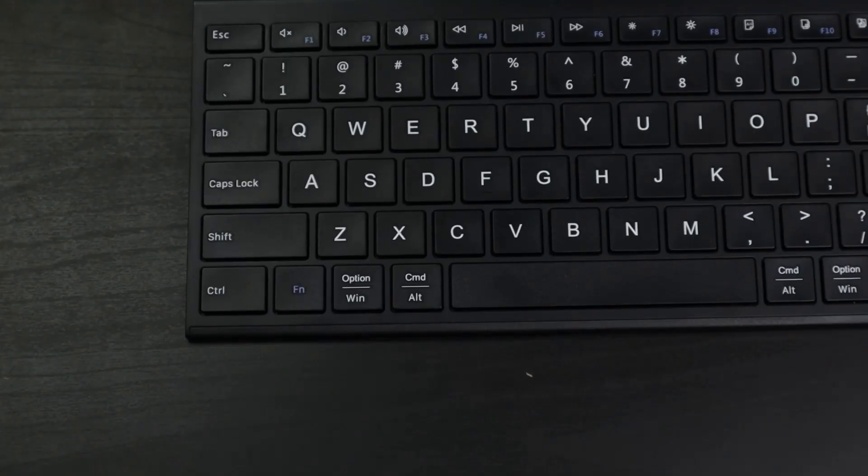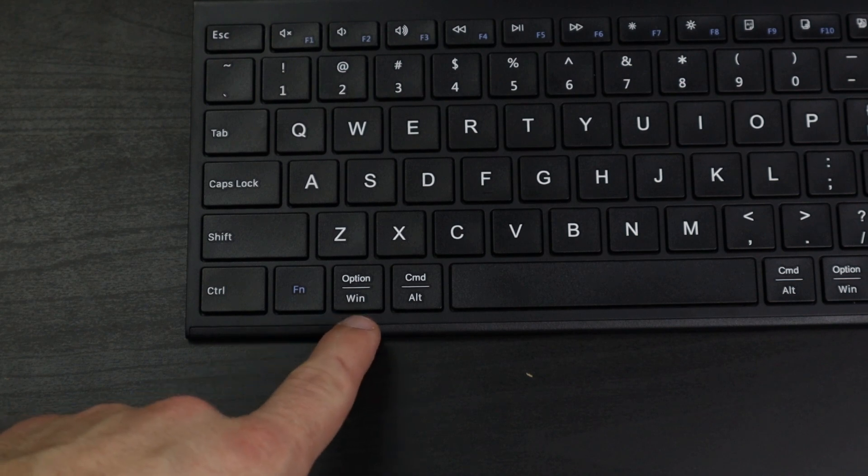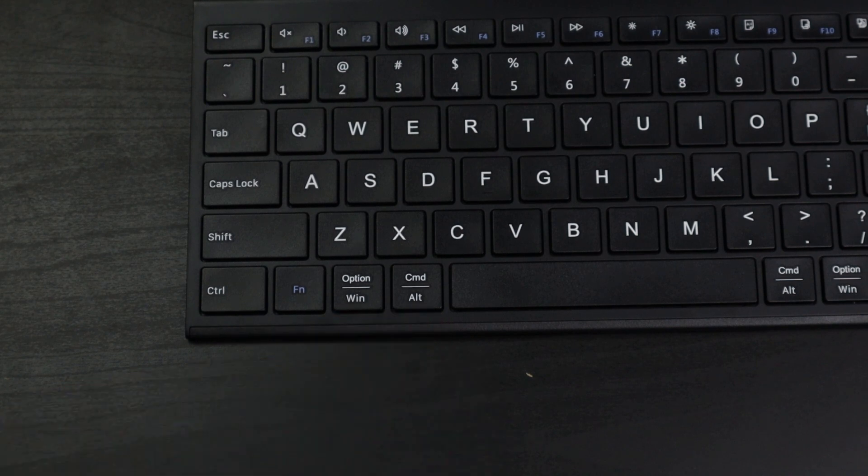The keyboard layout also works for Mac and Windows. So depending on which operating system you're using, you could theoretically switch between a PC and an iPad or a Mac computer and work off it just fine. That's a nice feature to have for a $60 keyboard.